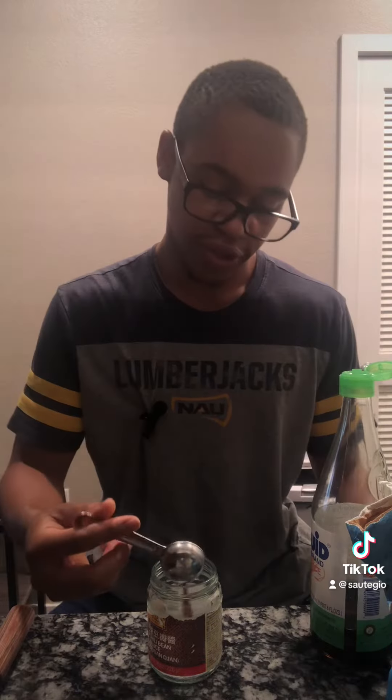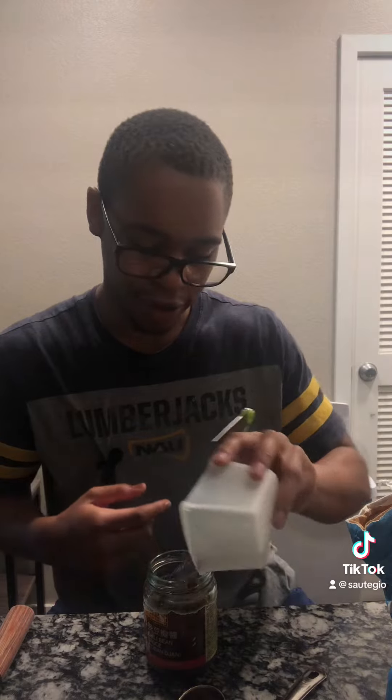For the sauce: three-fourths tablespoon white sugar, one tablespoon soy sauce, two tablespoons oyster sauce, two teaspoons fish sauce, half a cup of water. Mix until the sugar is dissolved.